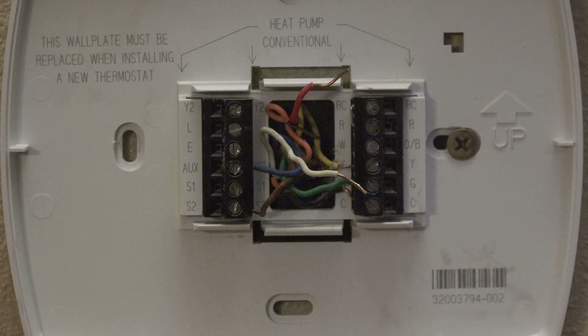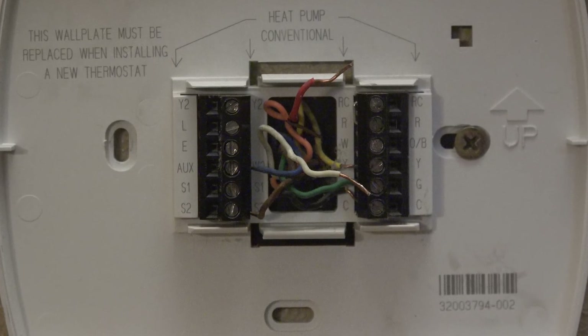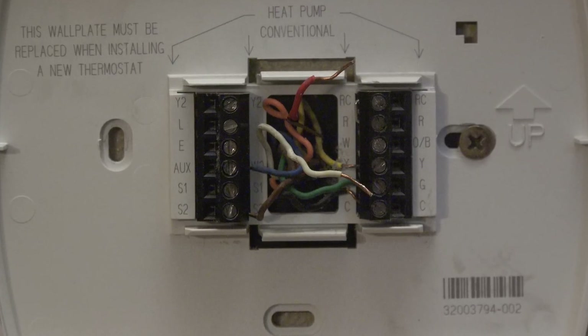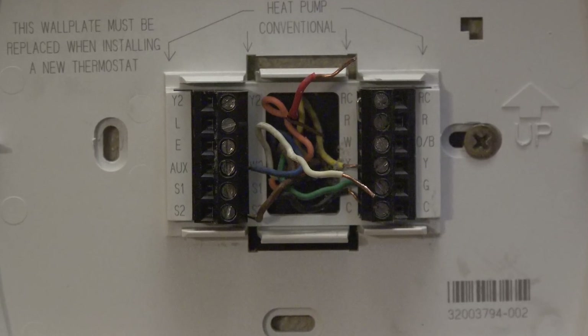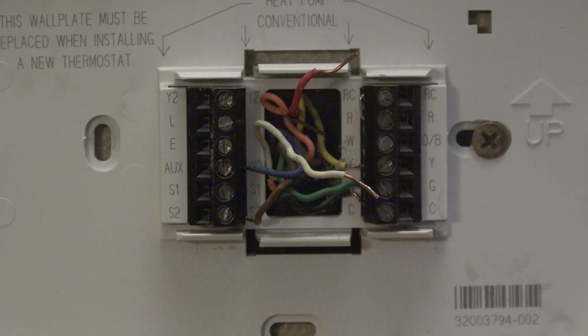Before I start this, I wanted to note that I said yellow in the last video on the diagnosis — that actually meant white. So yellow was never used; it was a white wire.